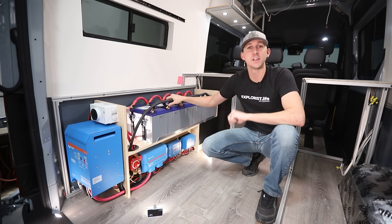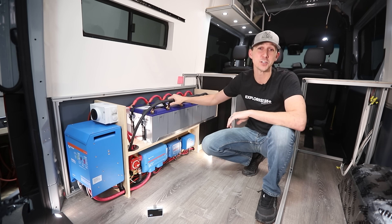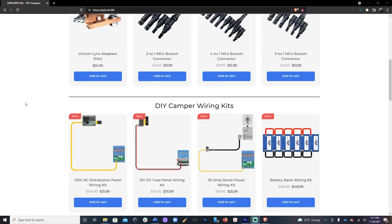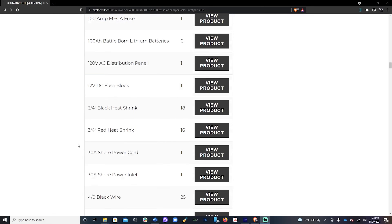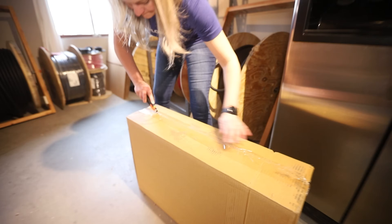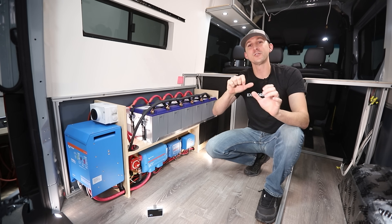Two things before we get started. First, there are a ton of other resources accompanying this video, like wiring diagrams, parts lists, plans, 3D models, and more — all in the video description. Second, this video is kicking off the brand new Explorers.life store, which features the wiring kits you'll see here. Steph has been hard at work sourcing parts and components to bring everything in-house, making sourcing less painful. Now, enough with the sales pitch — let's get started.